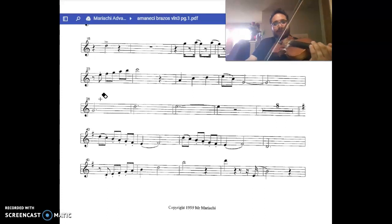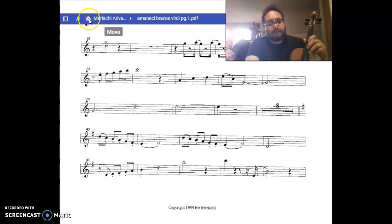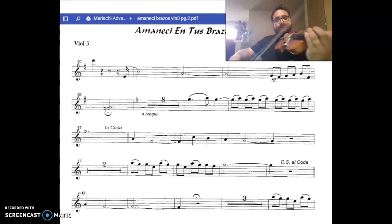We're going to add a little slide from the E to the upper note. Measures 50. And then A.